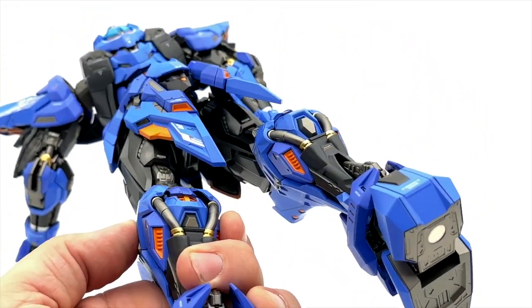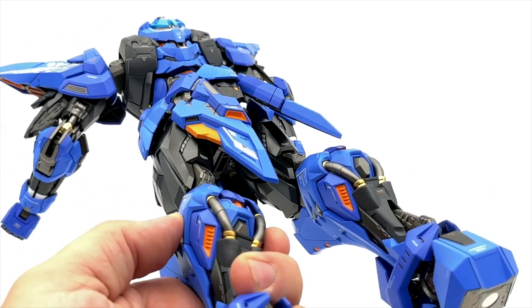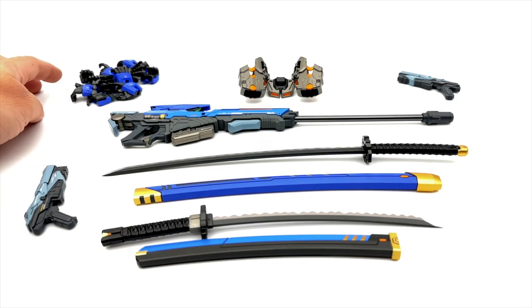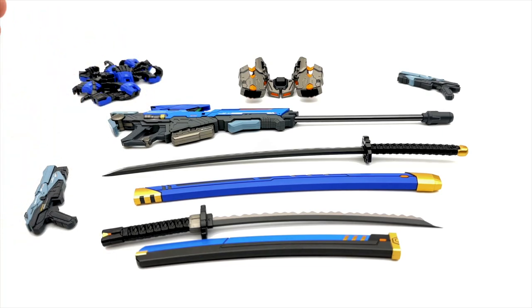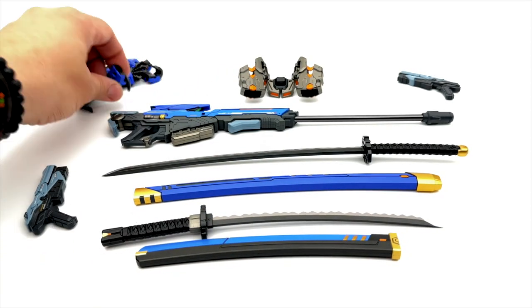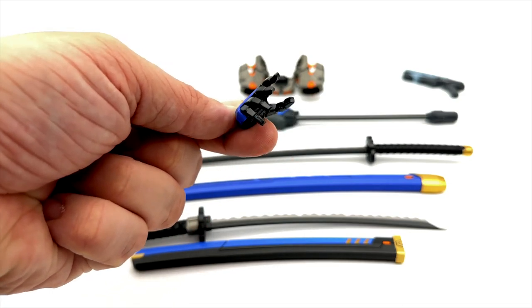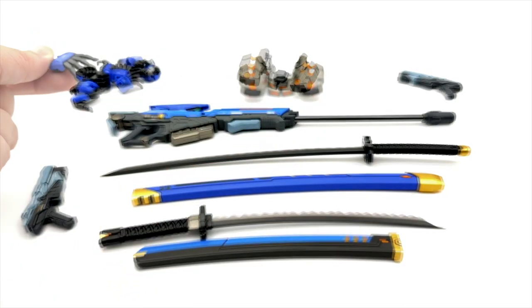Just overall, an absolutely stellar, fantastic job from head to toe on this piece. Before we round out this review, just a quick note on all the accessories. He comes with an abundance of weapons. We have a pile of hands — trigger hands, fisted hands, open palm hands, and this hand kind of going like 'stop, go this way, stop in the name of the law.' And we have the gun holsters, which we showed earlier in the video.